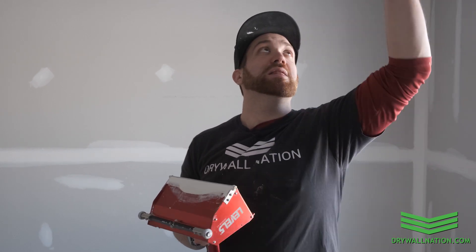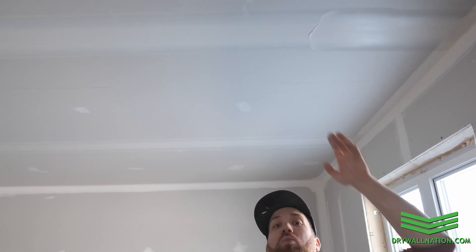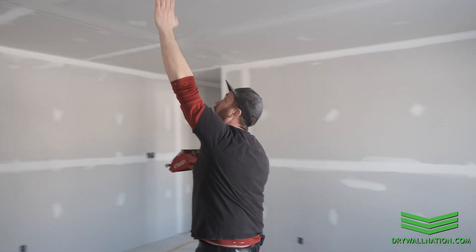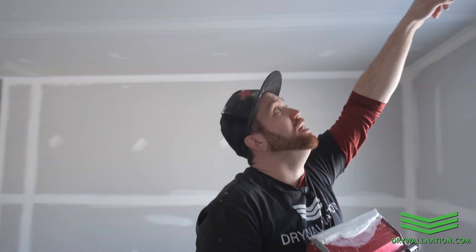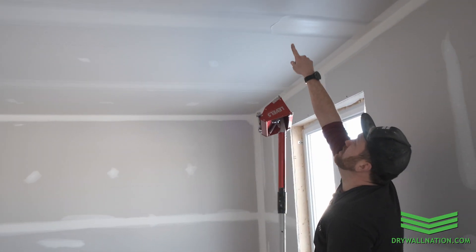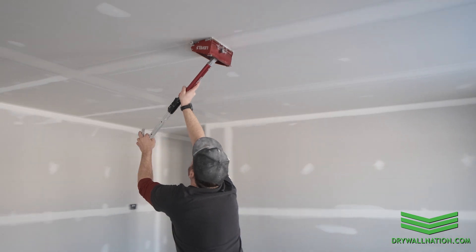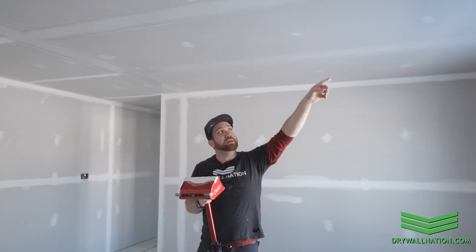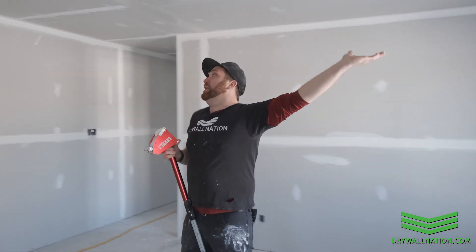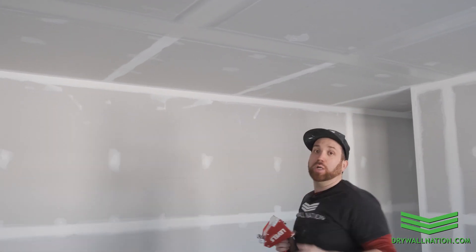Something else you want to avoid is leaving lap marks right in the middle of a seam. I pulled off and left a lap mark there, but good practice is to continue that lap mark right next to your closest joint and pull off before you get to that joint — that way you don't have to come back and sand it. So instead of leaving it there, put your box to the ceiling, carry it right to the edge of your next seam, pull the brake, and then pull the box off. Now we've eliminated that lap mark in the middle and feathered it into the joint.